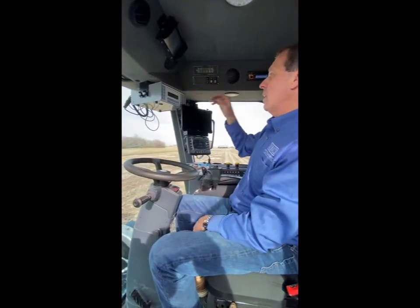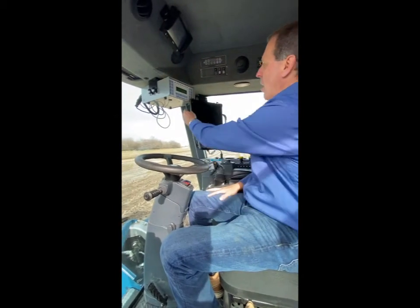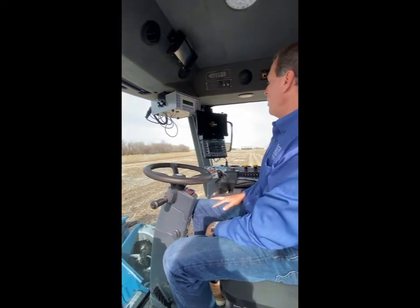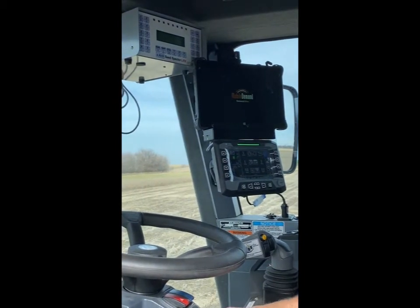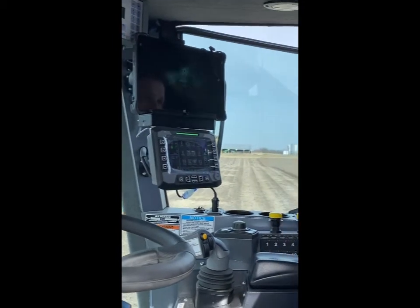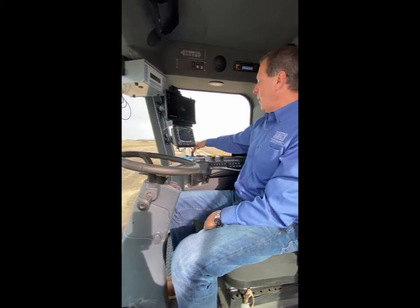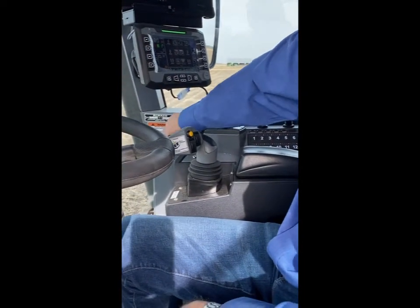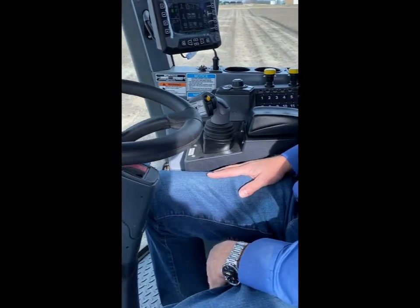On the dash control, this particular model is set up with the Almaco Seeds Vector for weight, moisture, and test weight. We also have our mobile demand computer with docking station. This can be exchanged with an H2 or Harvest Master system — we have both options for the customer. There's an additional door for communicating, a 12-volt plug, and USB ports. The serial number tag for any Harvest Master diagnostics is also located here.